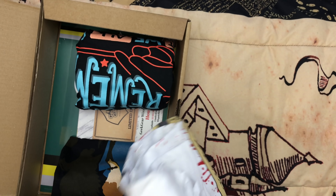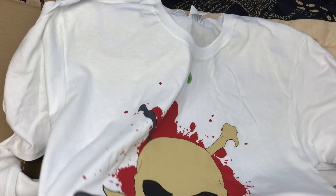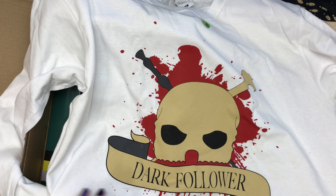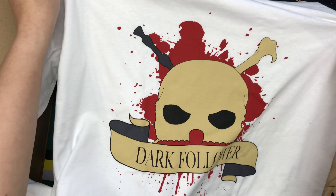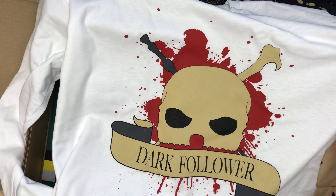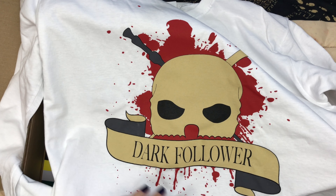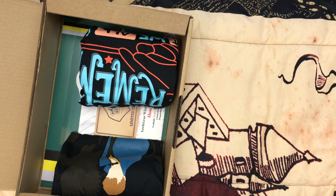Next we have a white long sleeve shirt — it says 'Dark Follower.' I'm not sure I like this design so much. At first I thought it was a clown because I just saw red and it looked like a red nose, and I was like, I don't like clowns. Maybe if it was on a darker colored shirt. It's just so pow. The skull — it looks like a skull — it's kind of a weird color. I don't know about that. That's creepy.